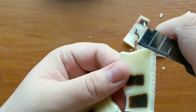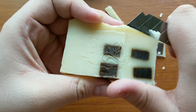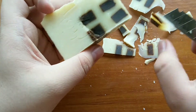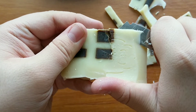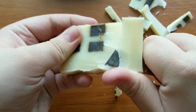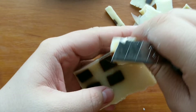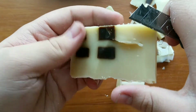And here we go. I'm going to go ahead and put it in.